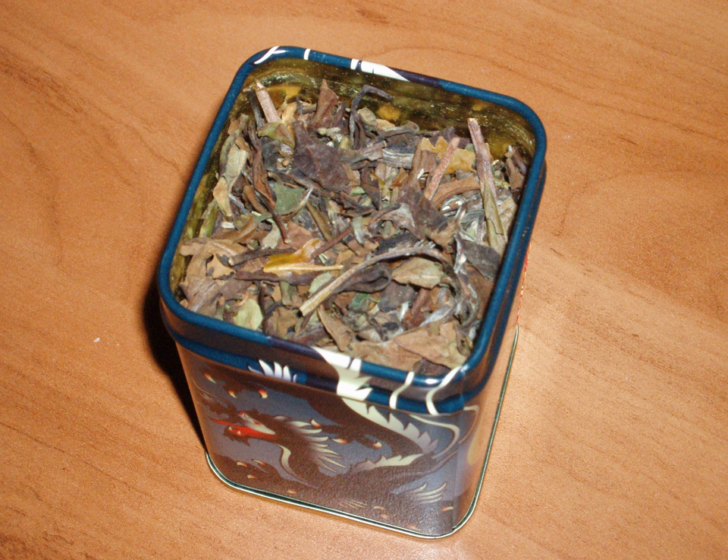Shomai is a white tea that is produced from naturally withered upper leaf and tips, with a stronger flavor reminiscent of lighter oolong teas. It is mostly grown in Fujian province and Guangxi province in China.